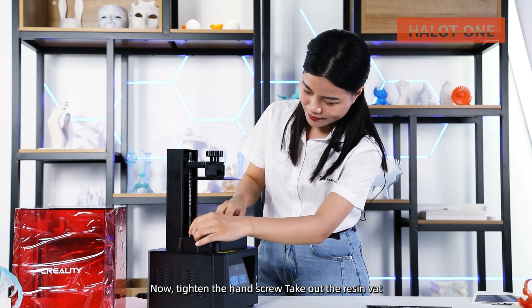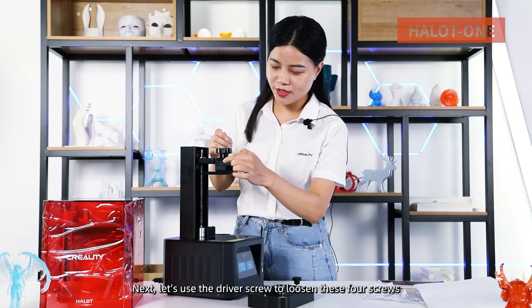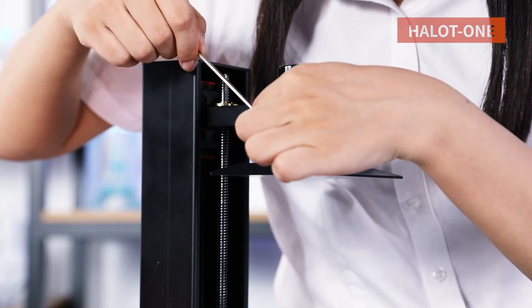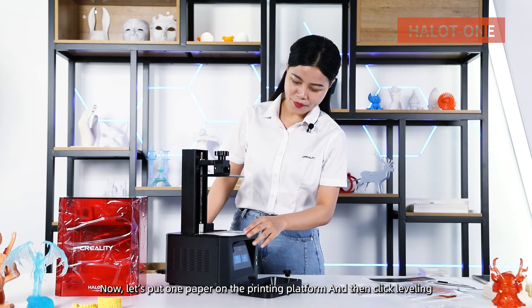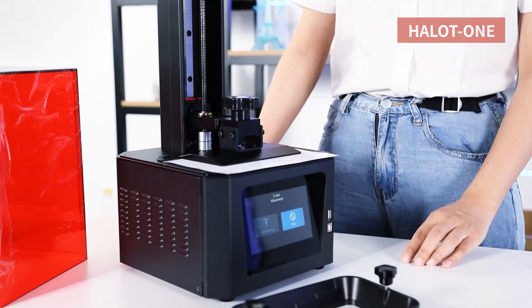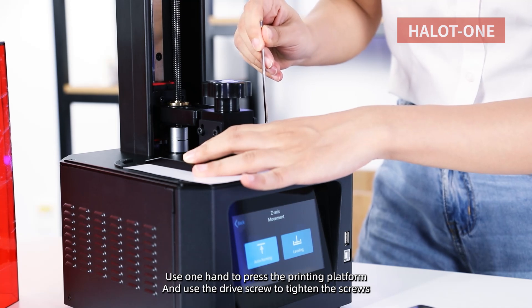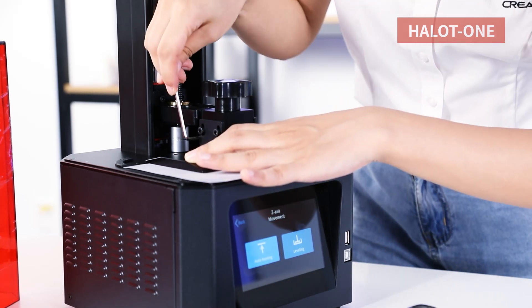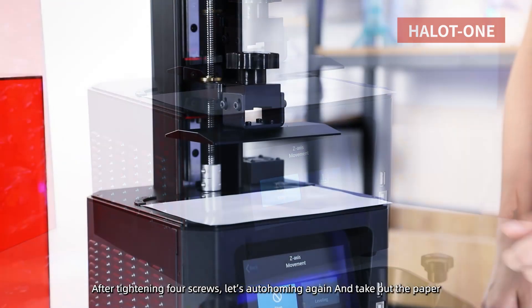Take out the resin vat. Next, let's use the driver screw to loosen these four screws. It's loosened now. Now let's put one paper on the printing platform and then click Leveling. Use one hand to press the printing platform and use the driver screw to tighten the screws. After tightening all four screws, let's auto-home again and take out the paper.